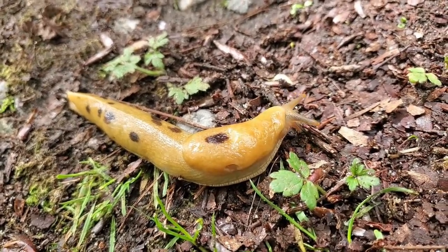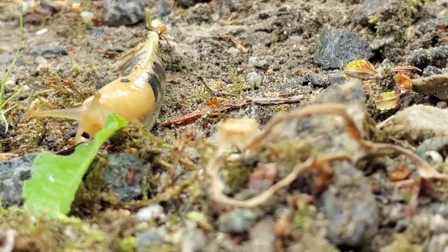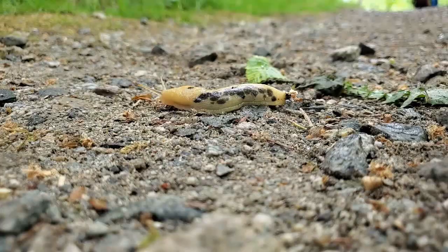Here the mantle is clearly visible. And this one is actually more yellowish than the first. The antennae are also visible and its eyes — its antennae — just went inside.